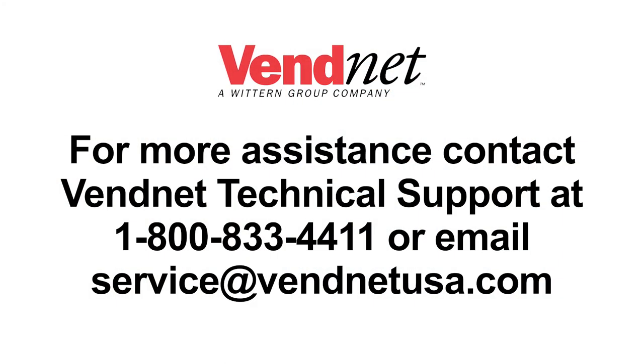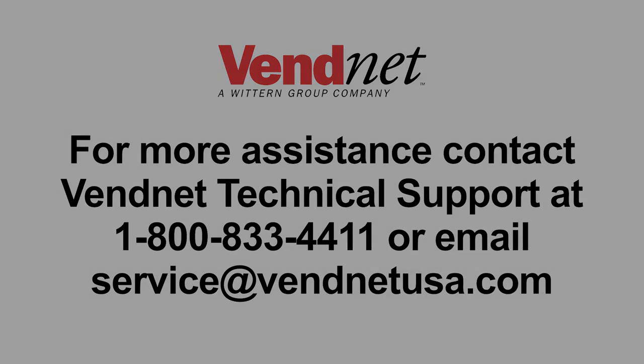For more assistance, contact Vennet technical support at 1-800-833-4411 or email service at VennetUSA.com.